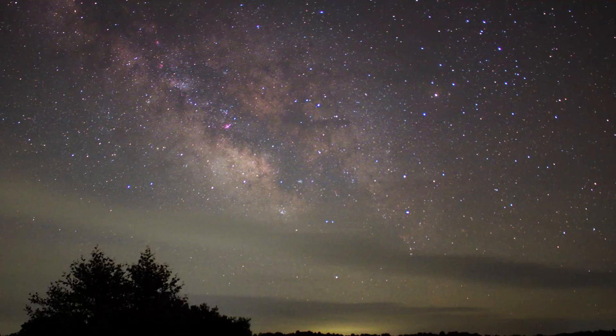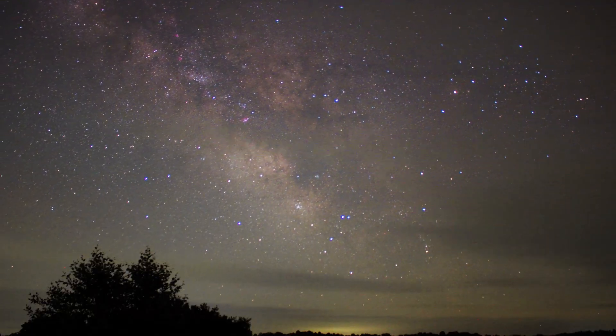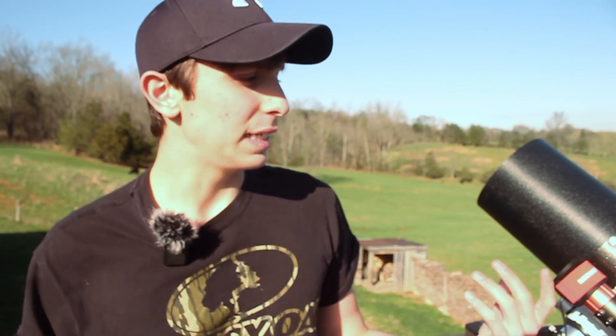I can't believe I'm saying this, but the Milky Way core is already visible in the early pre-dawn hours, which is crazy. We are about mid-March now — it still feels like it should be January — but the Milky Way core is coming back. I cannot wait to get my first image of it this year. I'll probably get it wide field before I do any deep space imaging.